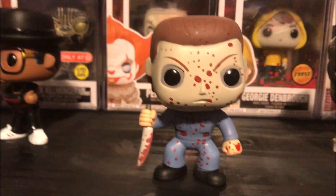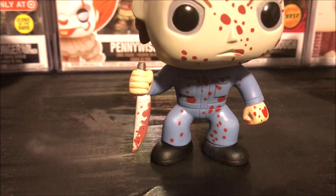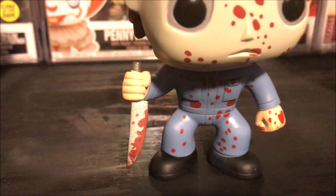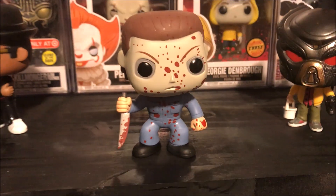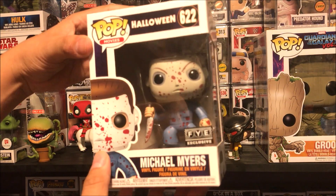Getting back to Michael Myers real quick — let me go by the blade real quick. Check out the blade. Gruesome! And there you go with a close-up HD look at Michael Myers.